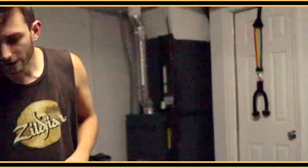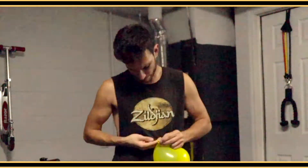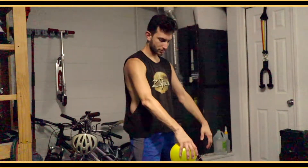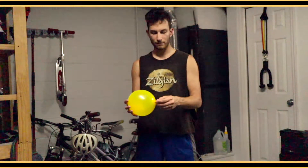For my demonstration today I'm going to be using a latex balloon. But you can use just about anything that you can hold in the palm of your hand that has your fingers a little bit more spread out — something that's going to open your palm up a little bit more. So we're just going to hold the balloon a little in front of us.